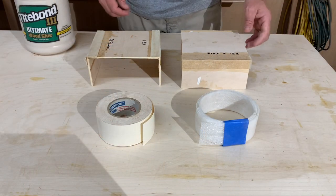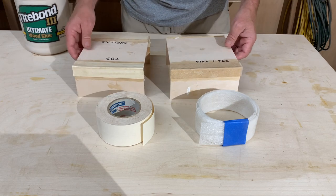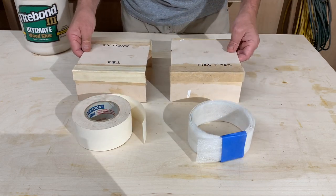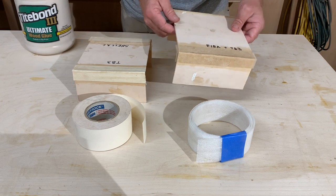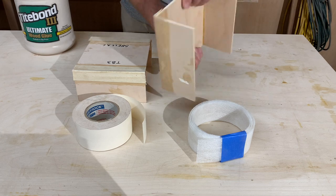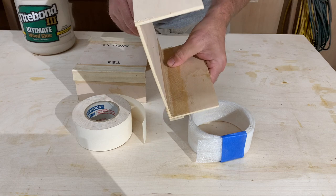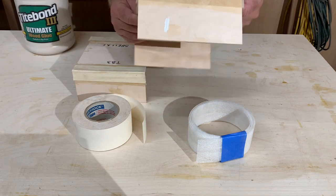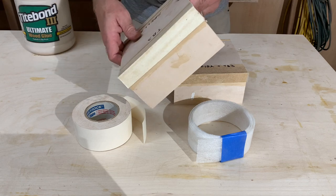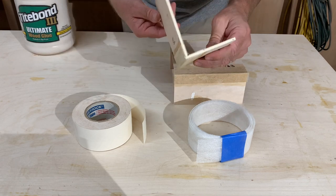Here are the results. I have two joints that I glued up with reinforcement. This one is the FIBA tape using Titebond III on the inside and outside. This one is the sheetrock joint tape using Titebond III on the inside and outside.